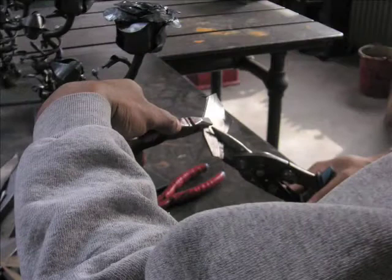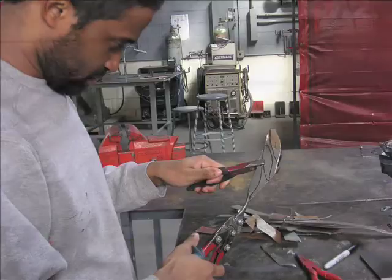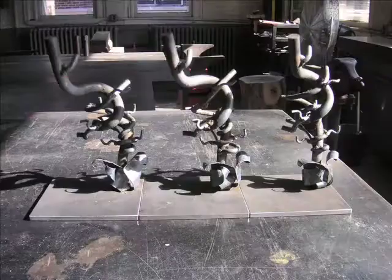The next stage is cutting out the petals out of sheet steel. This is a very slow and labor-intensive process. I use a pair of tin snips which require a lot of grip and power, and you have to go through each and every last petal that you want to add on to this flower. I'd be lying to you if I told you this was the fun part.